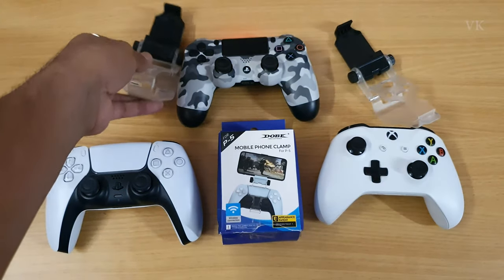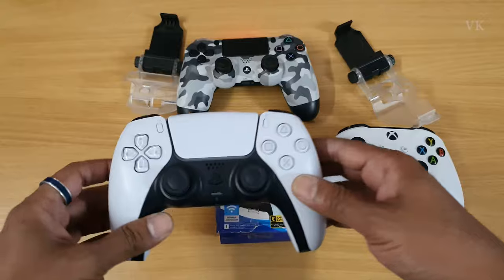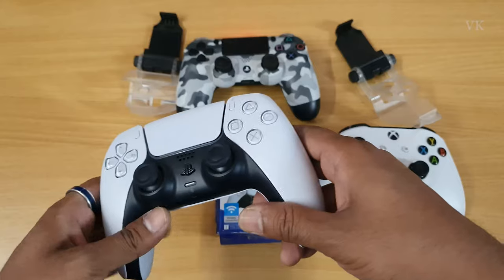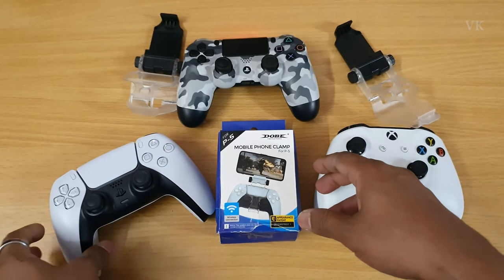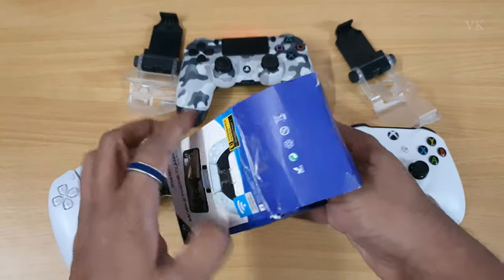It will fit. If you want to use the PS4 DualSense controller, you can also use the clamp. If you want to use Bluetooth, you can connect to the clamp. You can use it for mobile games, especially PS4 games, and also Android mobile games.